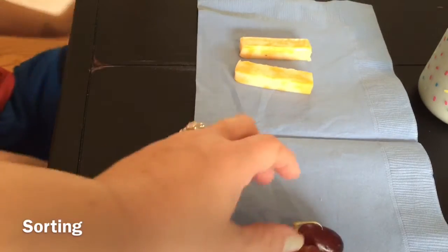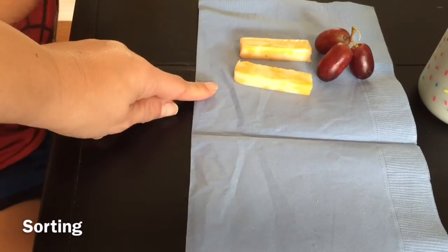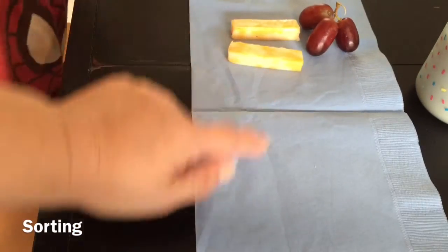And these two. But they need to be in one group. We're sorting all the things that go inside the refrigerator and all the things that go inside the pantry.